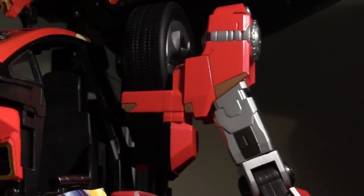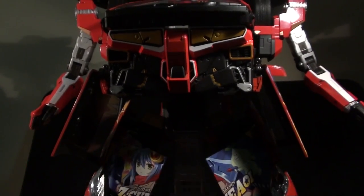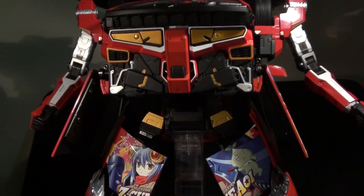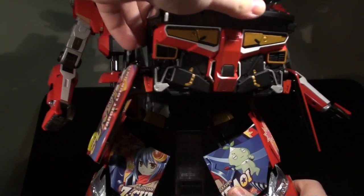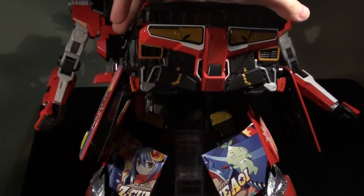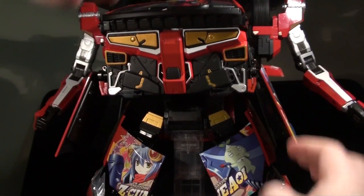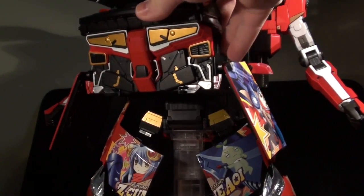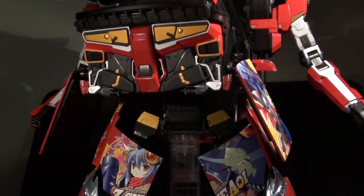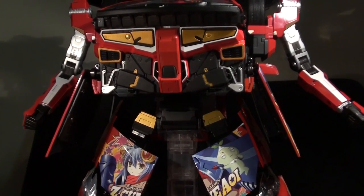Coming down to his waist — perhaps a little surprisingly, this guy does actually have a waist joint. It ratchets: pretty much a click in either direction. You shouldn't try to push it any farther, and even if you could, all this stuff would start crashing together. The fact that this guy has a waist joint at all, I think, is already patently amazing.